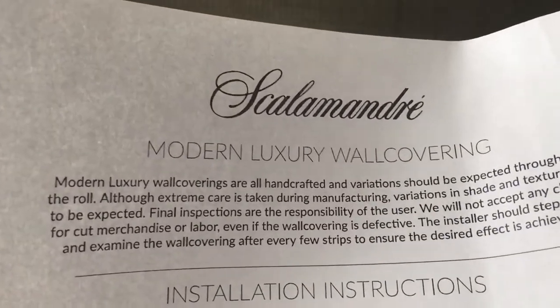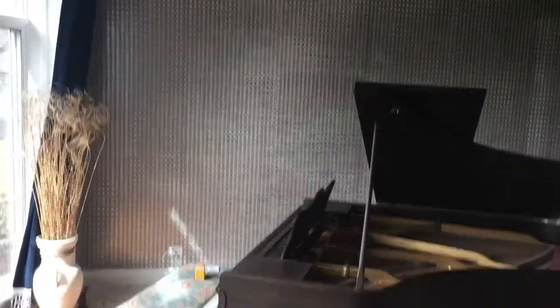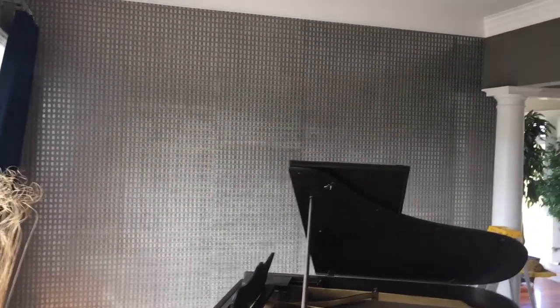Good morning everybody, we are doing a wallpaper installation today with Scalamandré. This pattern was tortoise shell, so that is the background of the whole wall. Kind of hard to see, but the panel looks really good in there. They're actually going to have some chrome sconces going on top of it, so that's the accent wall we're doing.